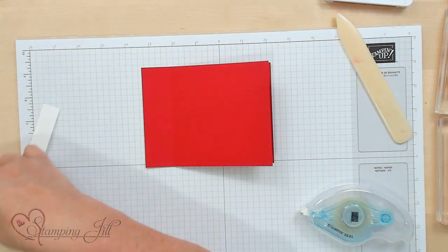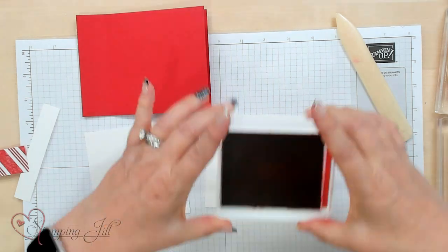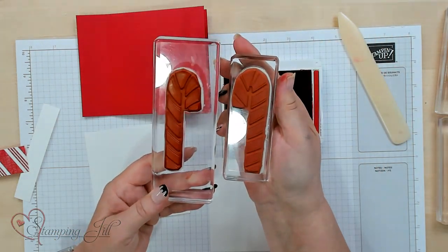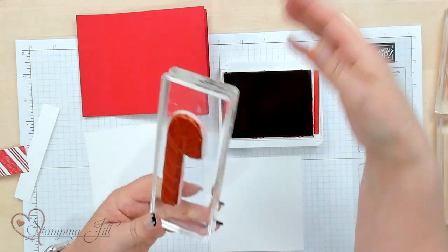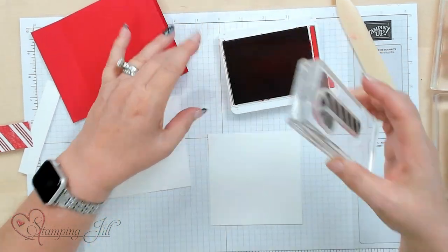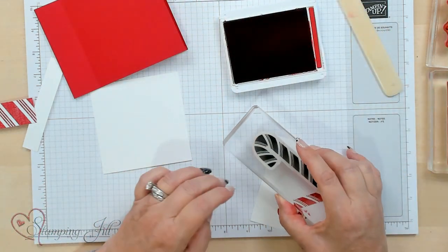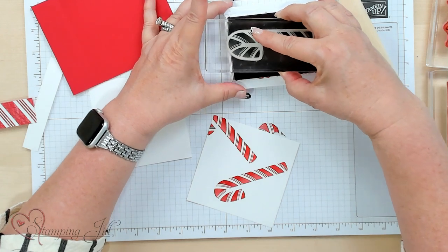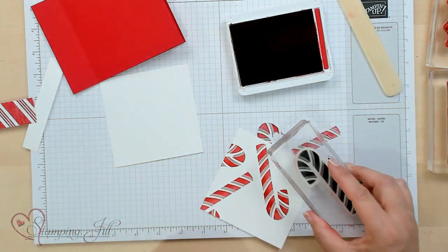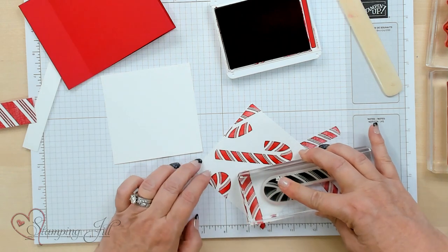I'm going to take a 4x4 piece of Basic White for the inside and outside, but I'm going to stamp it first. I'll take the real red stamp pad and our two candy canes. Both candy canes go in opposite directions, so it doesn't matter which one you use. I'm going to ink this candy cane up, making sure I've got real red all over it because I want it really dark. I'll stamp one candy cane, re-ink it, and walk it around the whole Basic White card stock, kind of making my own designer series paper. Just moving my card stock around so it looks really good — filling it in.